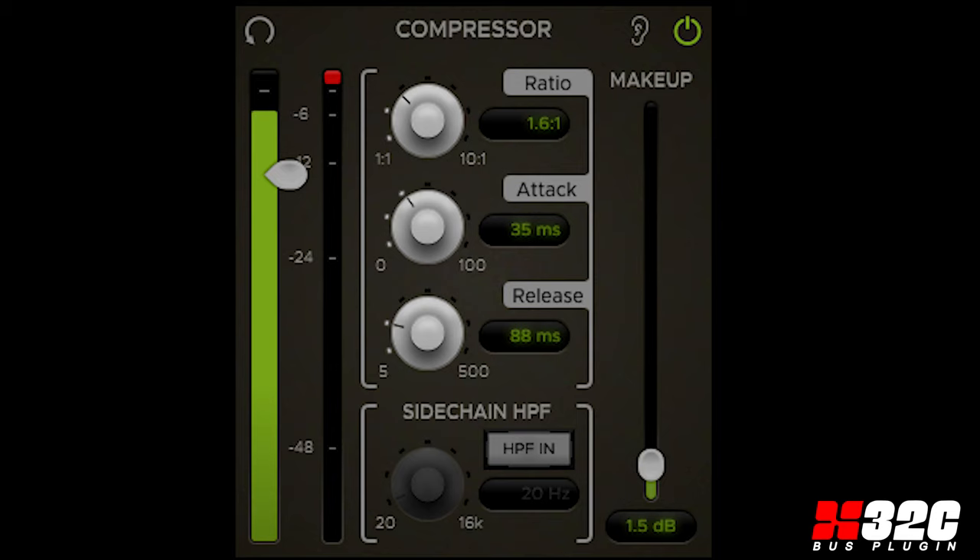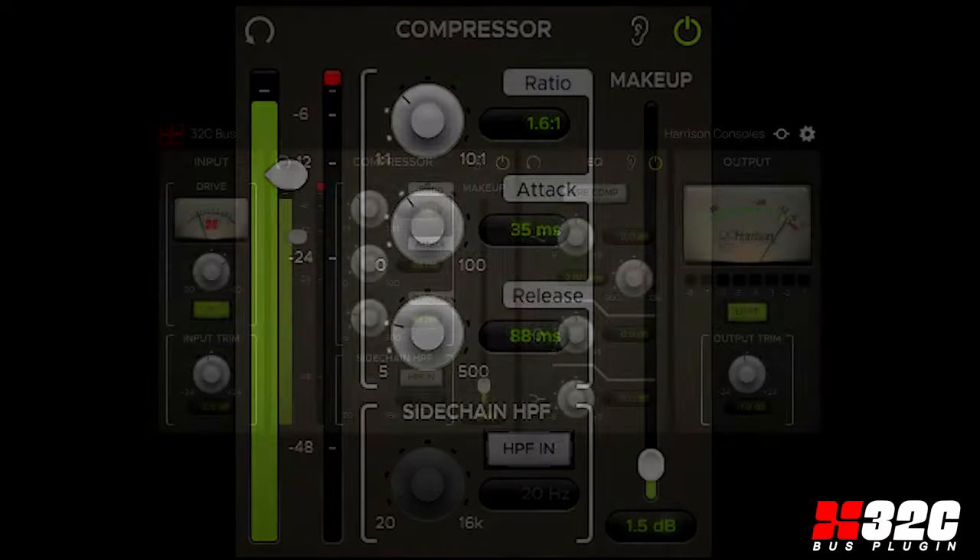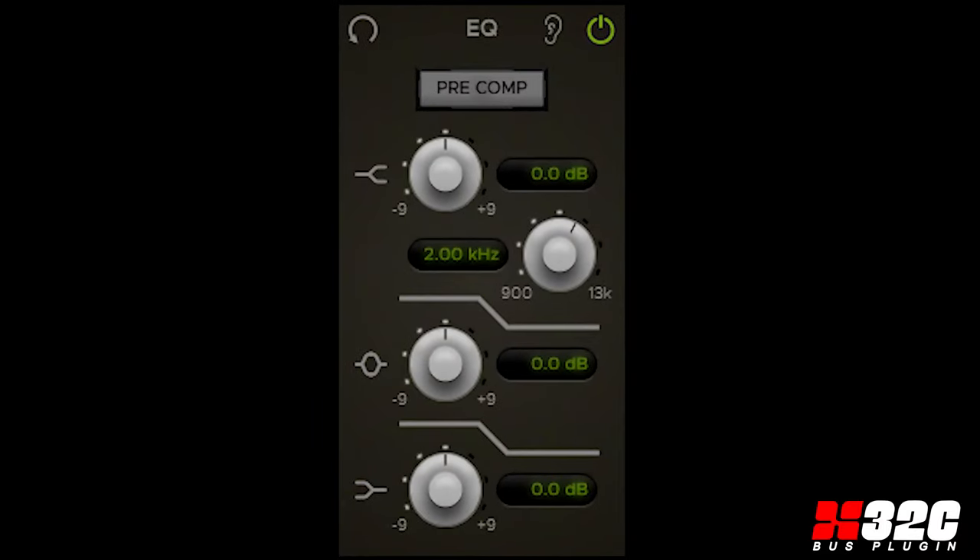Threshold, ratio, release, attack, and gain makeup controls, along with input and gain reduction meters, complete the section. Harrison's MixBus 32C three-band bus EQ is also included.